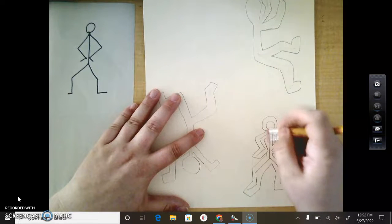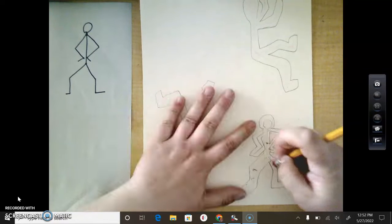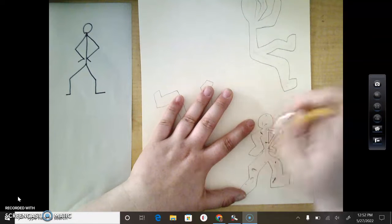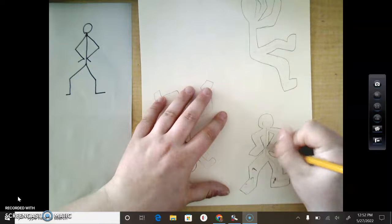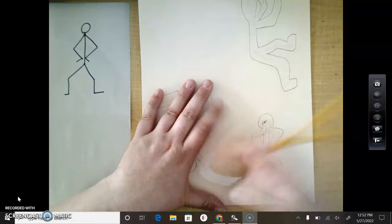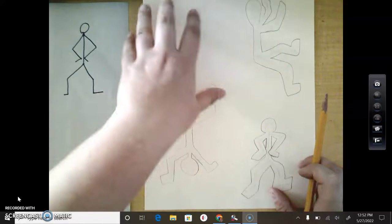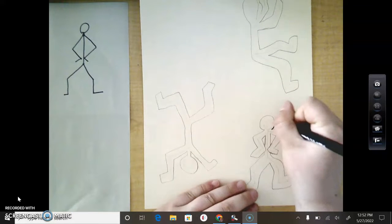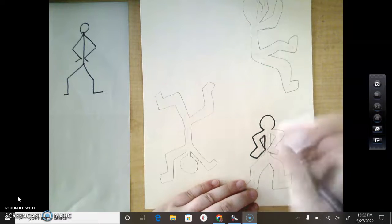And then I'm going to erase the inside. So then I have a really cool Keith Haring person. You need to do that at least four times, so I need one more person. But then you're going to outline your people with Sharpie.